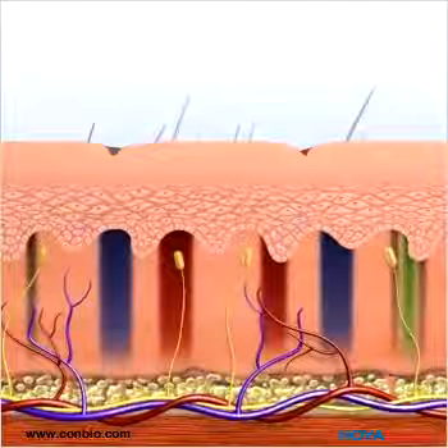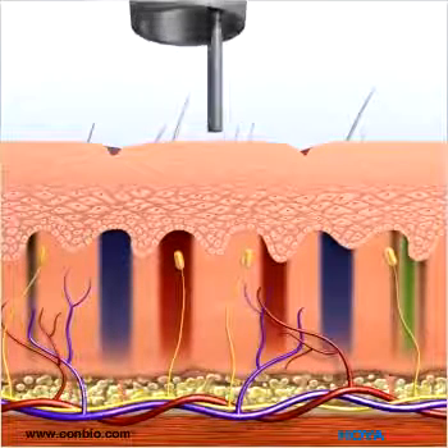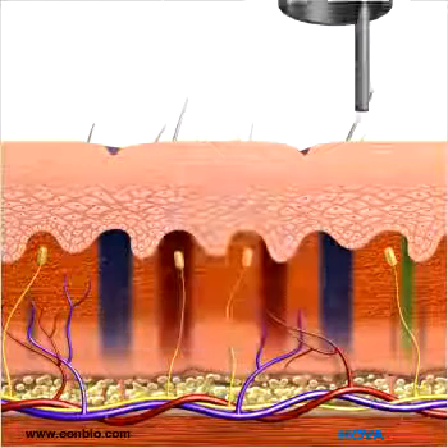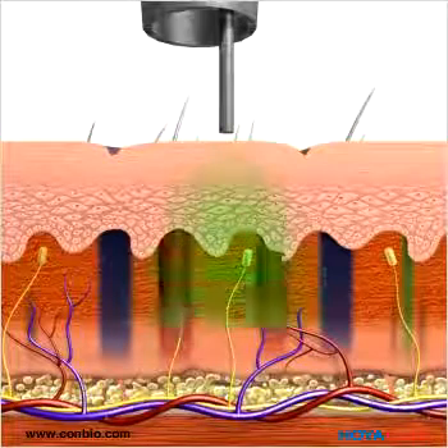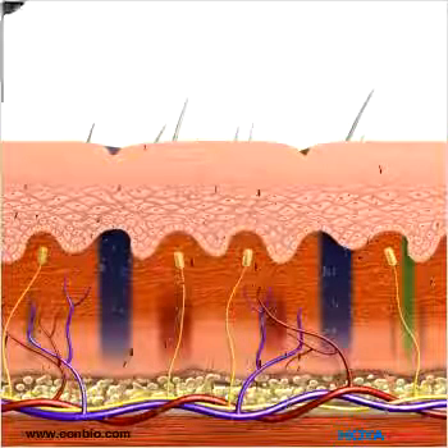Multiple wavelengths allow physicians to treat multicolored tattoos with just one device. A flat-top beam profile and large spot size allow for deeper penetration of the photoacoustic energy, targeting the ink particles in the dermis without damaging the epidermis.